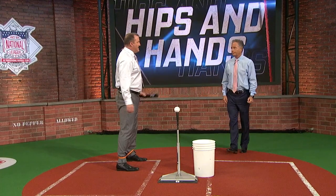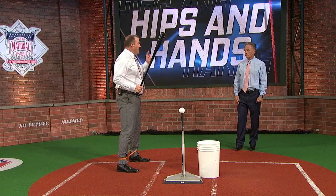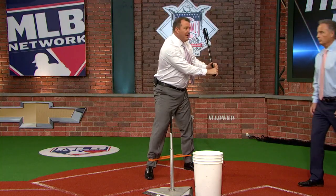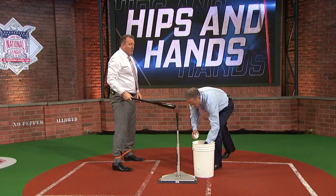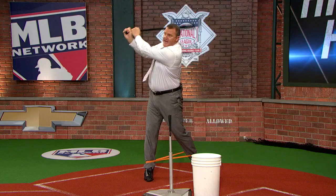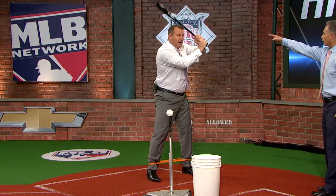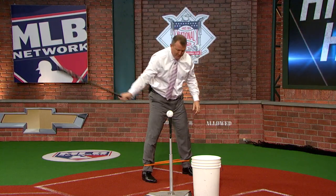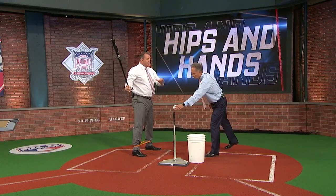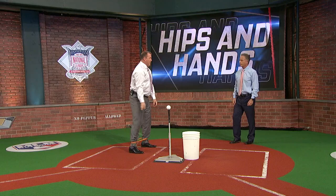Watch as I'm doing this drill — my eyes are going to come to where my hands are. Everybody always used to say Jim, you're looking at your hands. I'm not really; I'm focusing on the ball. But the first thing I'm noticing is the knob getting to where it needs to be, to the catcher. I'm looking at the bottom, the knob of the bat, getting to the catcher and into that slot. The knob just drops right in.